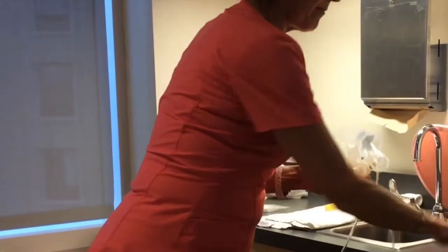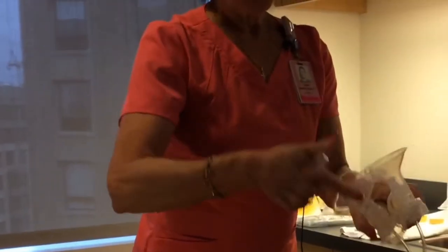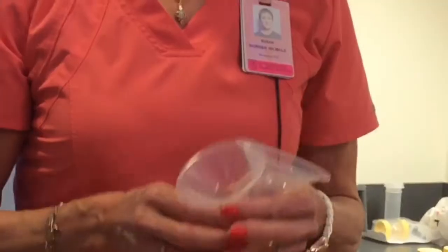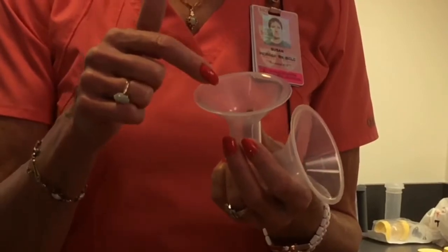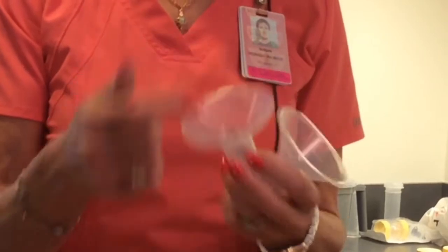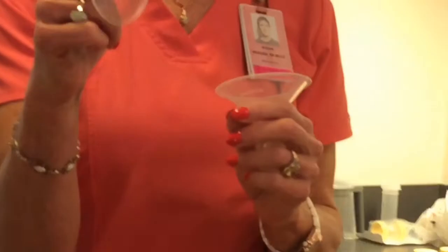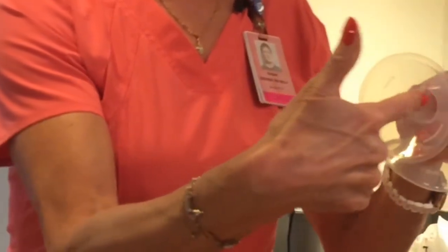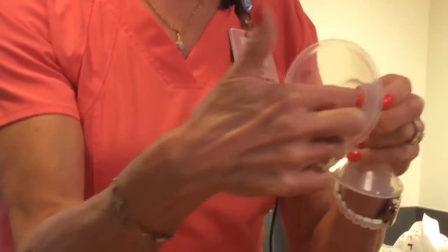We usually have moms apply a thin smear of lanolin right at the beginning of the tunnel to help decrease friction on the nipple. The size of the horn — or breast shield — is very important for comfort and efficiency of pumping. A shield that is too tight would be painful and cause trauma. You want the nipple moving freely in the tunnel without pinching or discomfort.